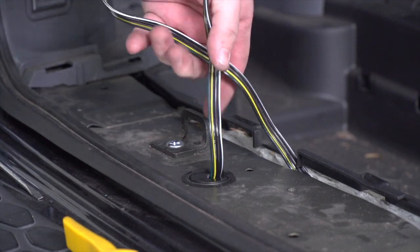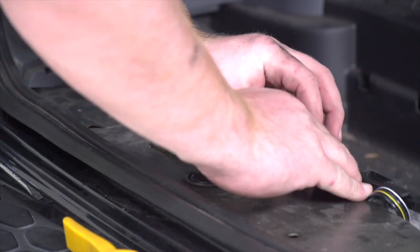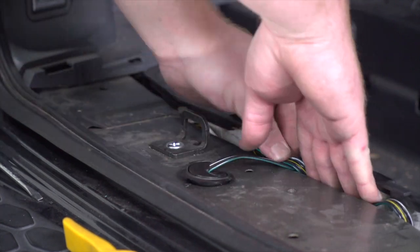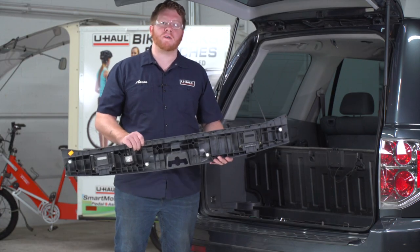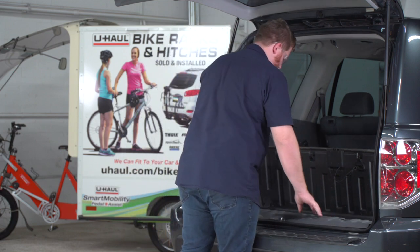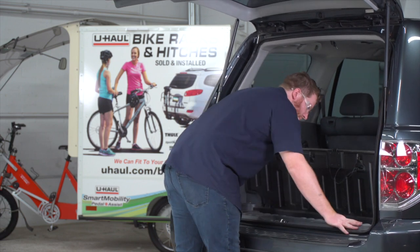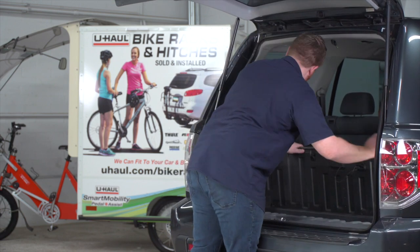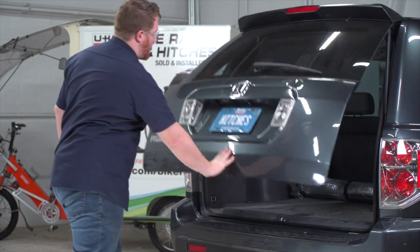Now we're going to take our extra slack and just tuck that in between our storage tray. Now that we're done in the cargo area, let's go ahead and put it all back together. We're also going to reinstall the grommet underneath our vehicle — we'll cut a slit in it just like we did up top.